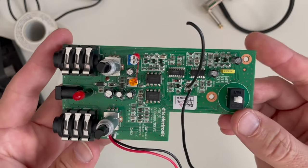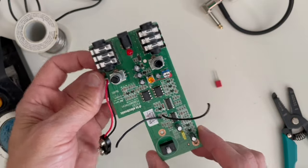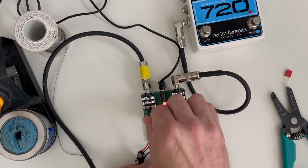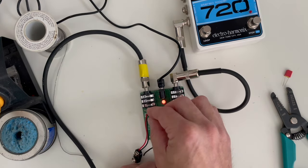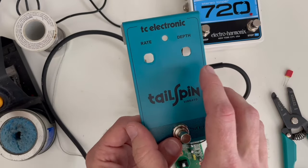Now, real quick before I wire up the switch, let's just make sure it still works — to make sure I didn't damage C18 at all by heating it up. So we can hear it still works. The next step is we're going to have to drill a hole in this enclosure top to mount our switch.